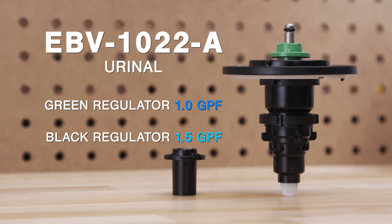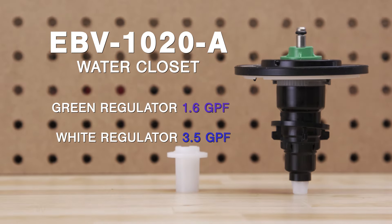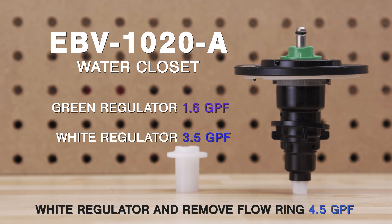Also, using the wrong diaphragm — such as a 1 gallon per flush urinal kit on a 3.5 gallon toilet — or using the wrong regulator can create a shortage of water.